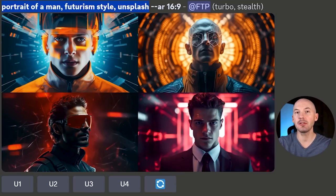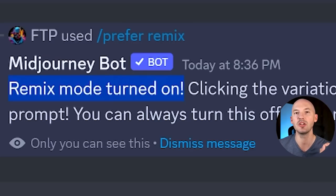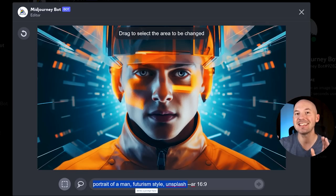Let's start with this — Portrait of a Man, futurism style. Number one is quite captivating, let's see what we can do with that. Underneath your upscale, you're going to see the variation options: Very Strong, Very Subtle, and Very Region. This is in-painting. The big tip right off the start is make sure you have Remix Mode on, which you can do by typing forward slash remix into the prompt box. Remix mode is now turned on. When we go to the upscale and hit Very Region, we'll have a chance to edit our prompt.